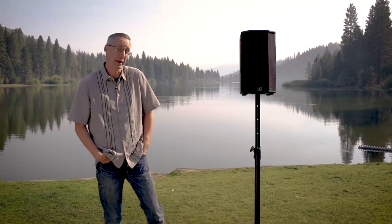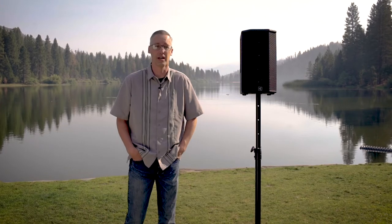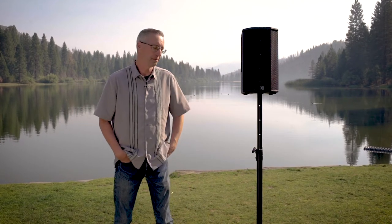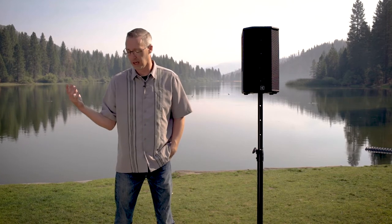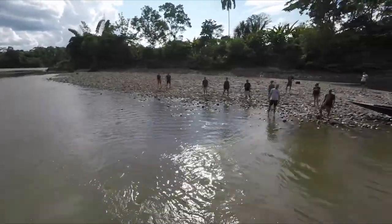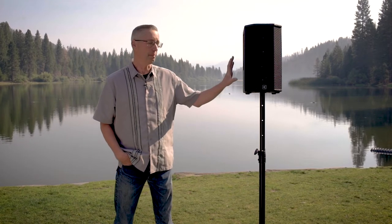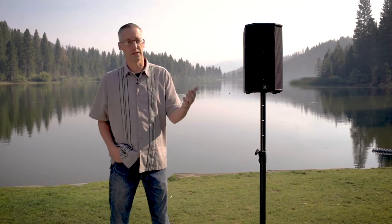For us, that's really cool. We can stick it by a campfire when we have a bunch of kids out talking and we need to have some sort of crowd control or background music. We can take it with us, throw it in a suitcase, and travel for some of our international trips. It's a very, very cool little system — very portable, ease of use is great.